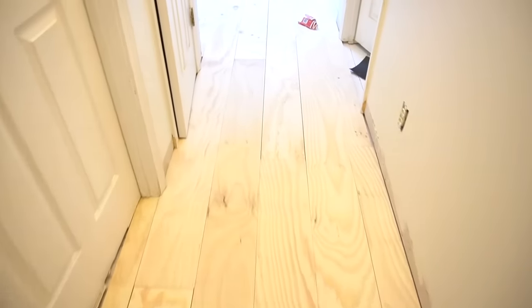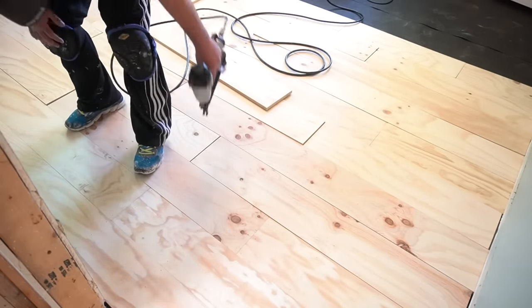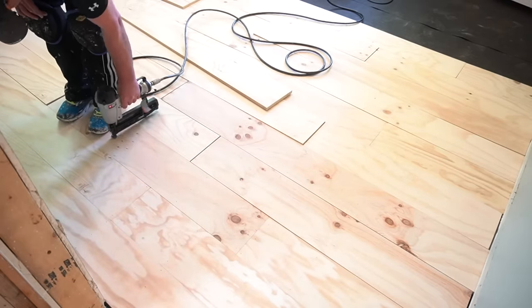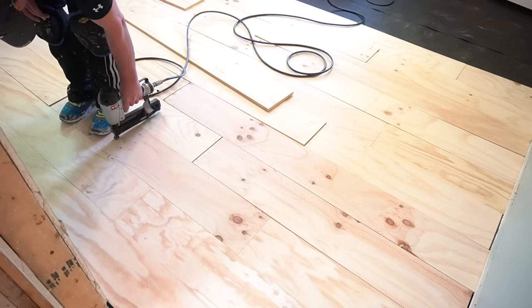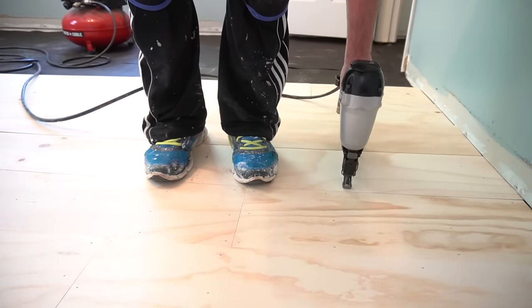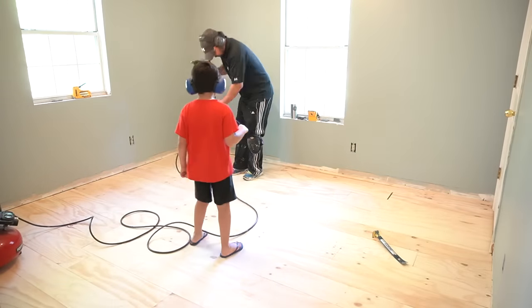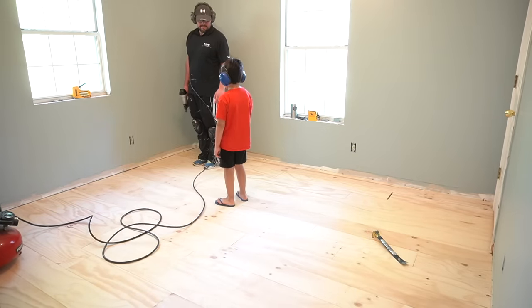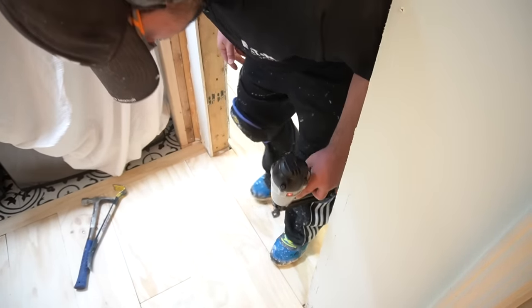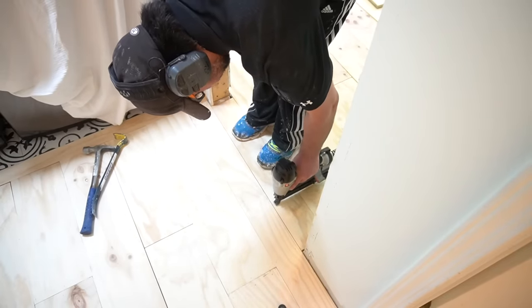We did the entire first floor — down the hall with a transition into the laundry room, and the exact same installation in all of the bedrooms. When going into multiple bedrooms, he would install the first full-size plank up against the wall closest to the door and work his way out, then come back and add the transition piece that fits between the hallway plank and the bedroom's first plank, sitting within the door jamb.